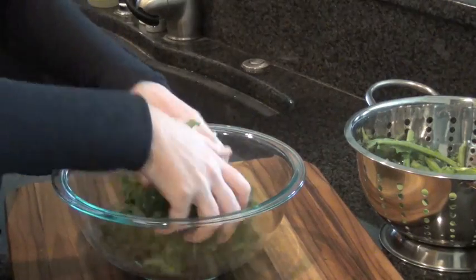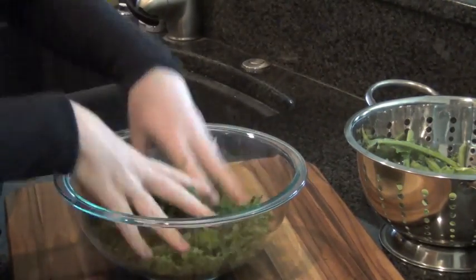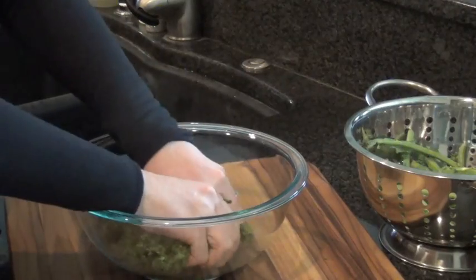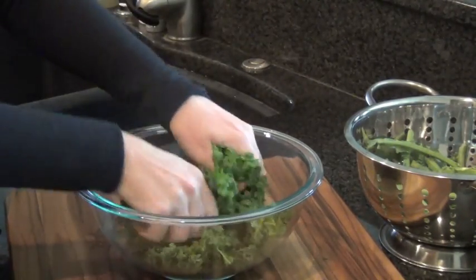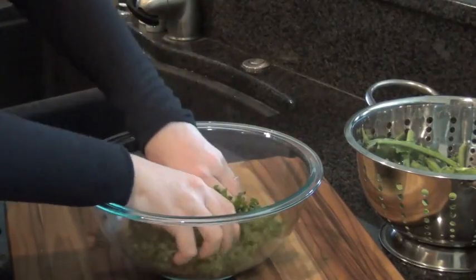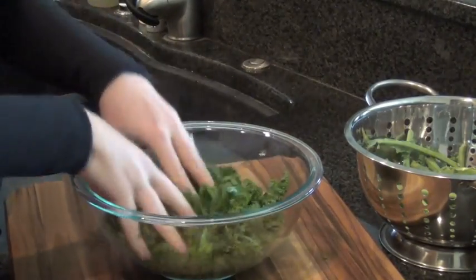This way you just have totally raw kale that you can make into anything during the week. The reason we do this is kale is just such a tough green that it needs to be broken down a little bit. This is a way that you keep it raw so you keep all the enzymes intact — all the good stuff. And you still make it really delicious.